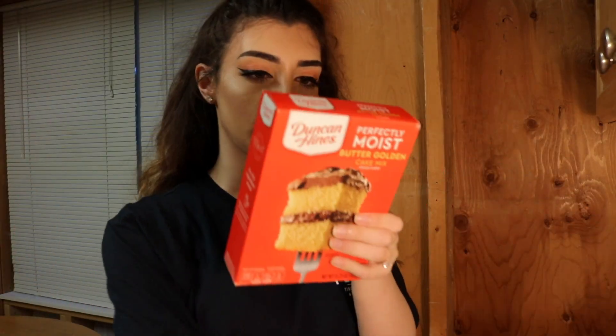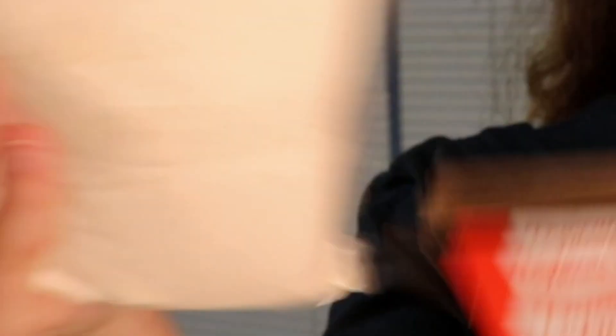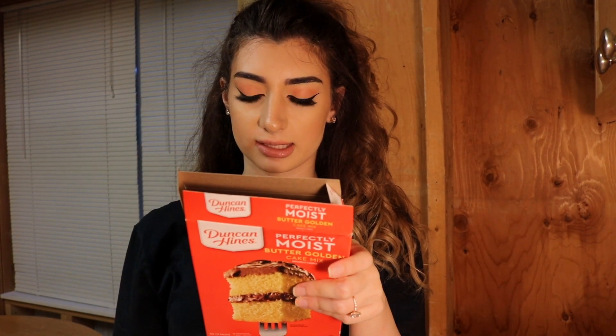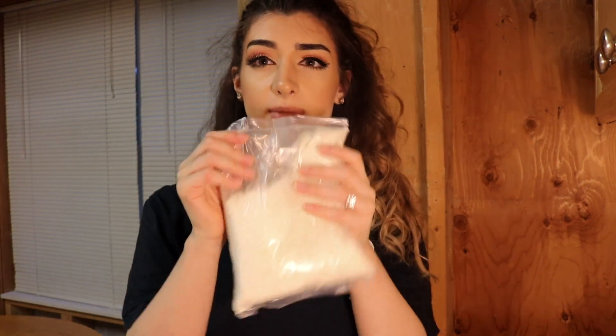Alright, so I got my mixing bowl. Blend the cake mix, water, softened butter, and eggs. So you can put the cake mix in here. My little brother made me a fan, so we're good to go. We're just gonna rip into it.